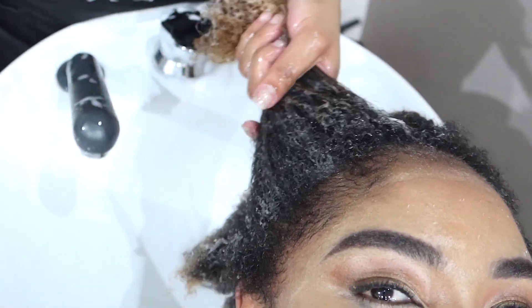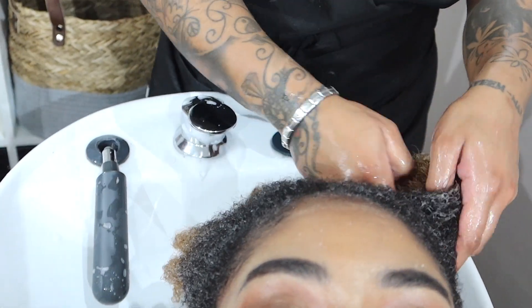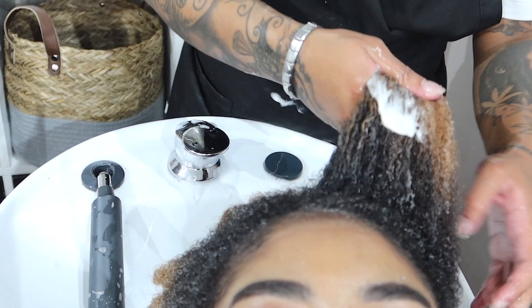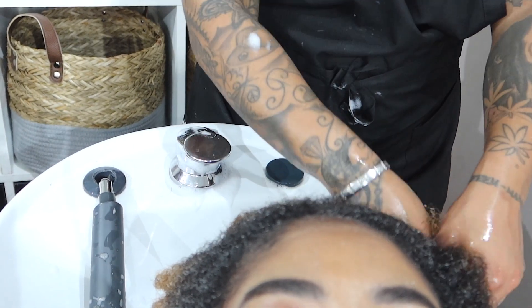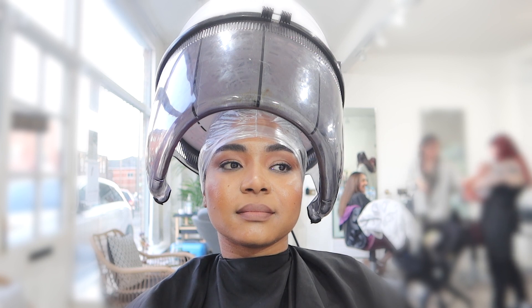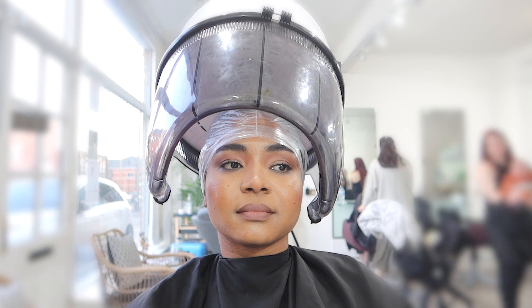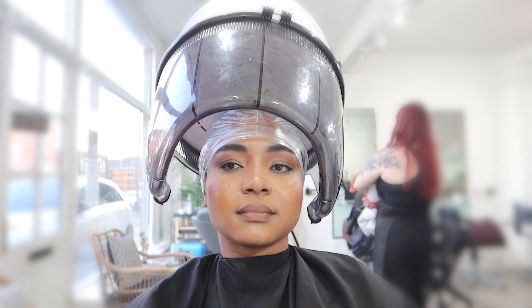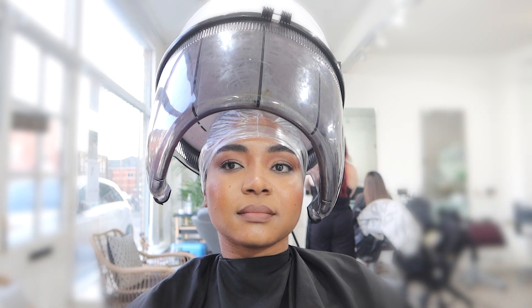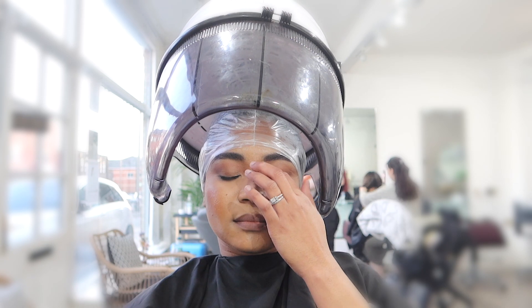All she's doing here is applying the treatment to my hair because it's well needed — I've neglected my hair so badly and it's been really dry. Now that it's been colored, I have to take proper care of it, so to rehydrate it and everything, I needed this treatment. As you can see, I just sat under the dryer for about half an hour. Yes, this process is long, but you know it's worth it.